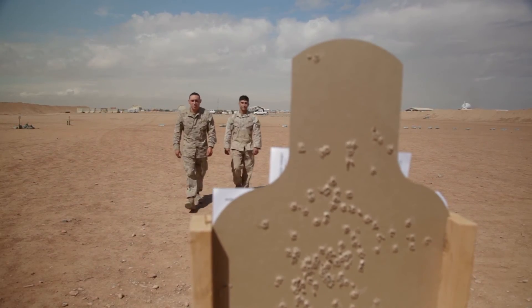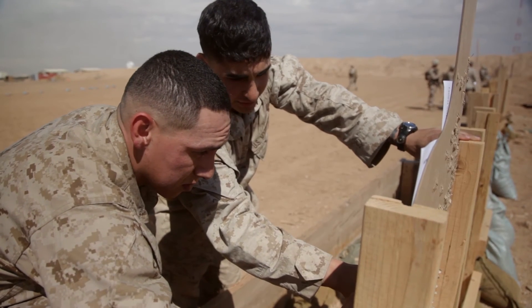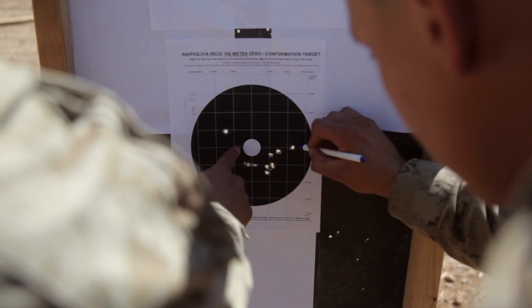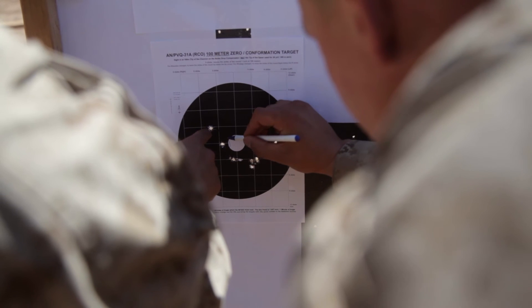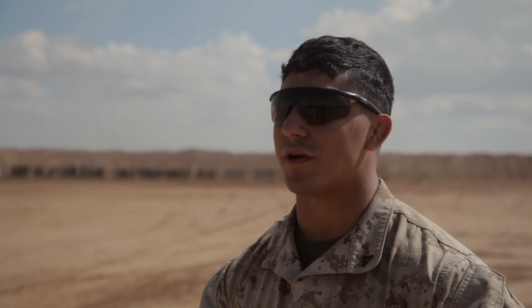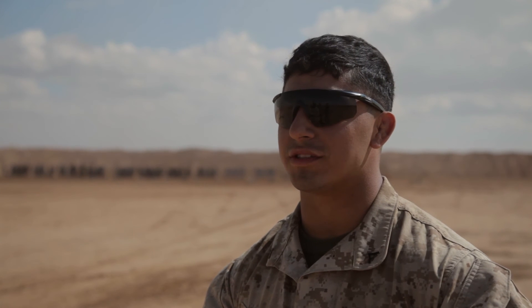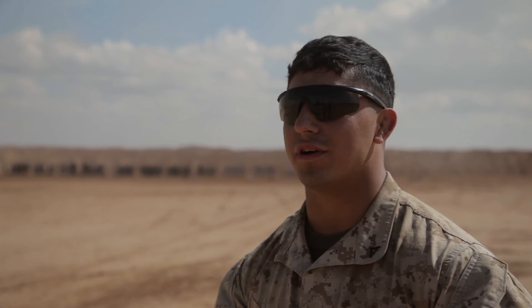We did great. We only used ten rounds on the SASS and six of those rounds were just right in the center, absolutely making sure that it was zero. And then on the M40A5s we probably used ten, twelve rounds, and we were also catching the muzzle velocity for each gun.